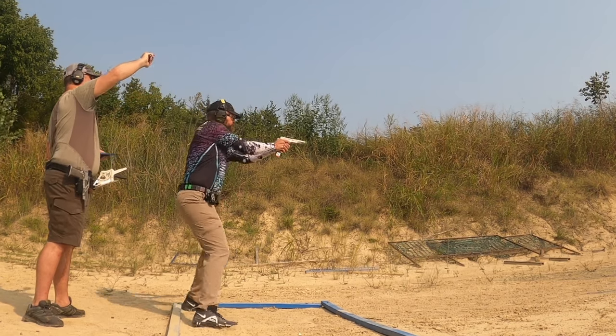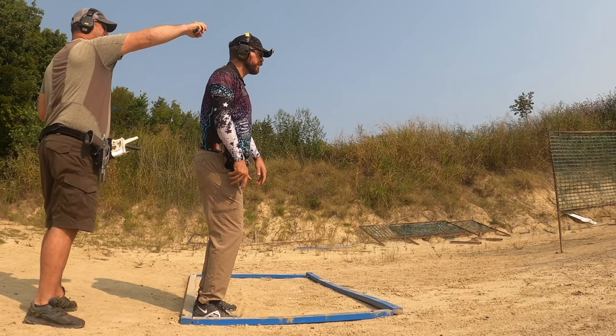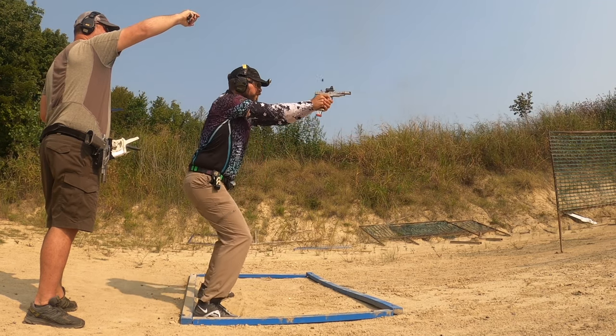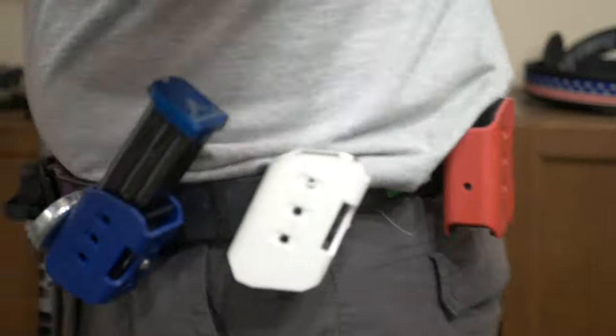It used to be there were two camps you could follow into with an inner-outer belt system in competitive shooting. There was the flexible camp, which promoted the best bond between the inner and outer belt and was generally more comfortable, or the stiff belt camp, which created hot spots on your hip bones. However, your gear absolutely would never flex or move as you shot.